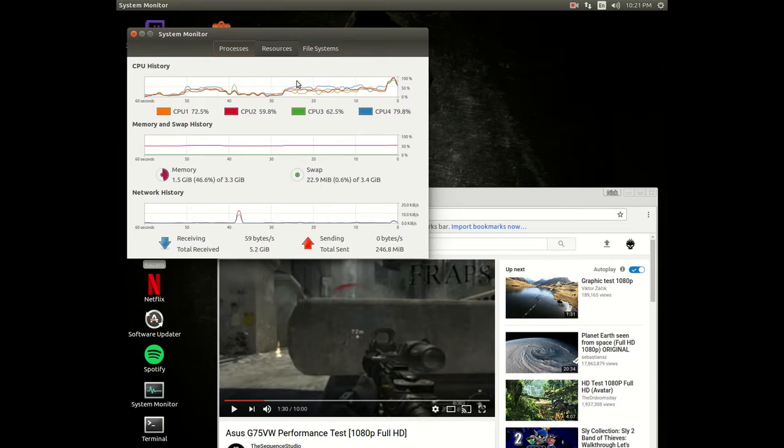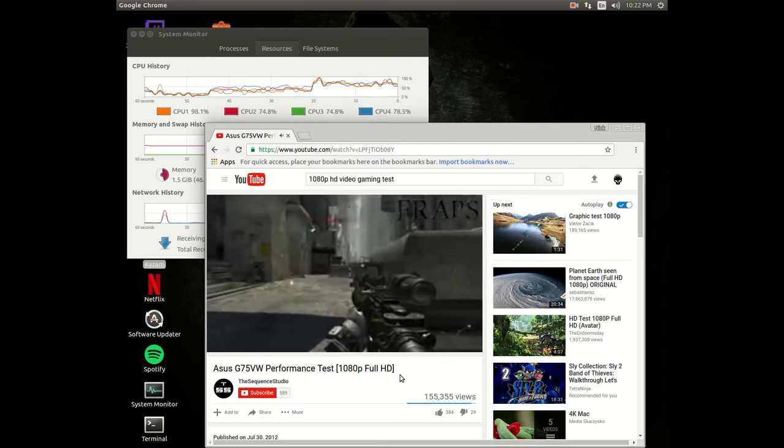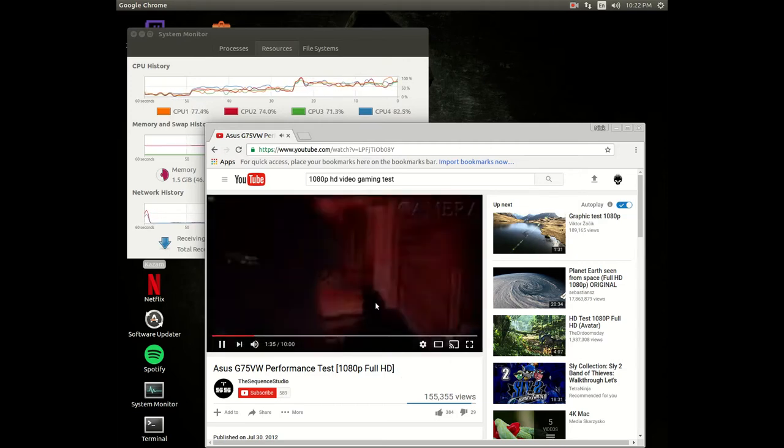This is my benchmarker so I can see how much my CPU is being used. We're going to run a simple little test. We're running this video at the very lowest it can go first to see how good it does. It runs perfectly fine and smooth.